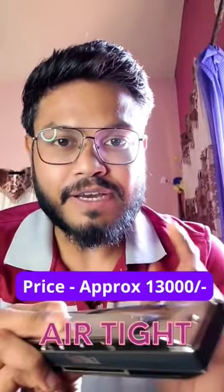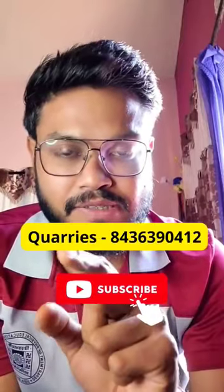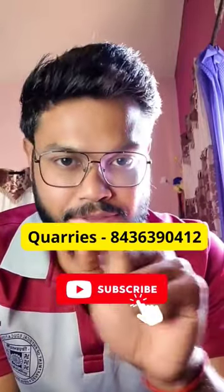It comes with a fiber box and has very good airtight construction. With phosphor bronze reeds, it gives a long life. It costs around ₹13,000 with discount and is available with us — you can contact on this number to order this harmonica.